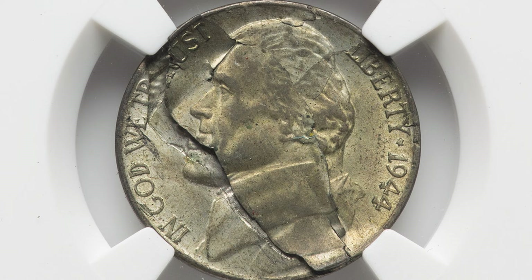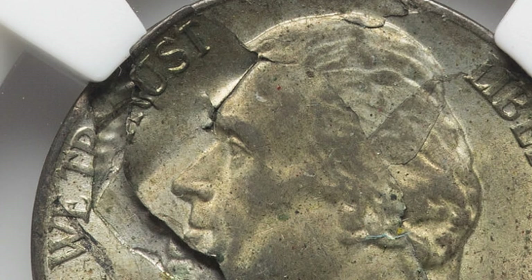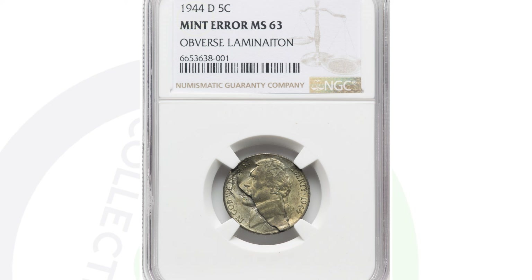If we flip the Jefferson nickel over, you can see it looks cracked — that line through there on the obverse is a lamination error. Laminations can happen on all kinds of different coins: pennies, nickels, dimes, and so on. Because this one has such a unique and cool-looking lamination, this coin ended up selling for $336 at auction — a nice little silver wartime nickel with a mint error.